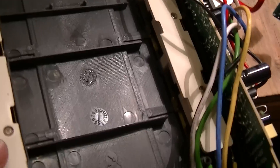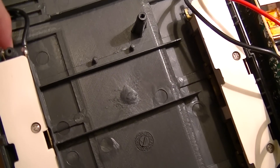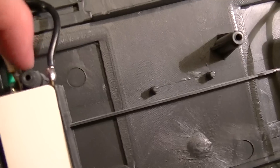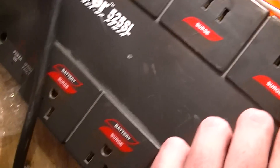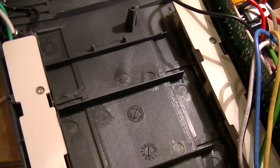These are just the backs of the receptacle strips which, true to form this being a cheap Chinese consumer grade product, are just a bunch of little brass strips held in place with these plastic retaining things.